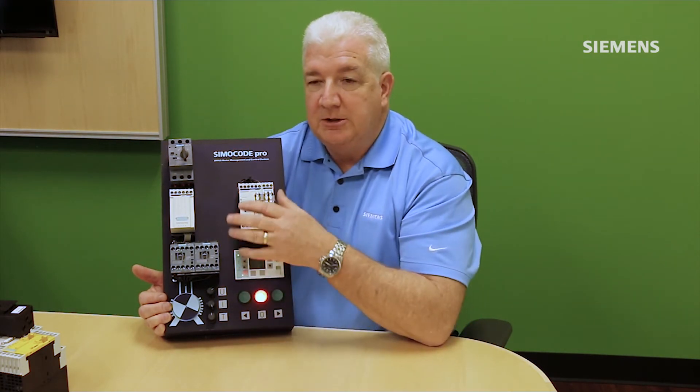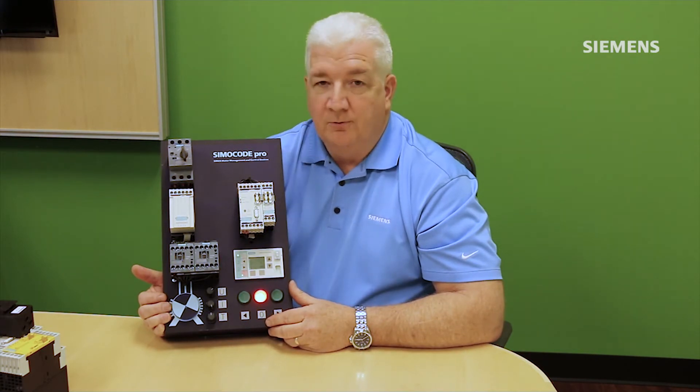The response to fault conditions can also be customized with Simicode. With a traditional overload relay, the only response when an overload is detected is to shut the motor off. With Simicode, you can modify the response so it doesn't necessarily shut off the machine right away. There may be other control functions — like closing a valve — you want to perform first. Simicode can detect the overload condition, allow the machine to execute those other functions, and then shut the motor off.